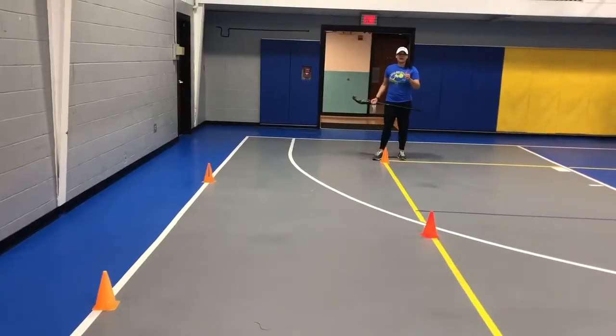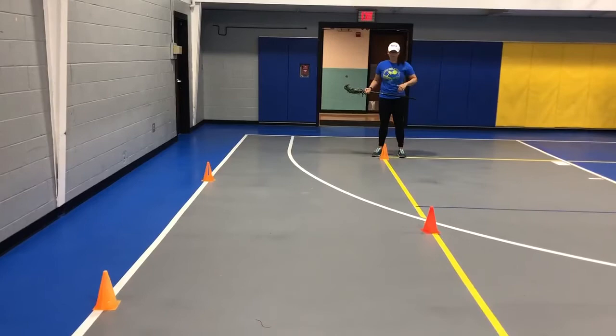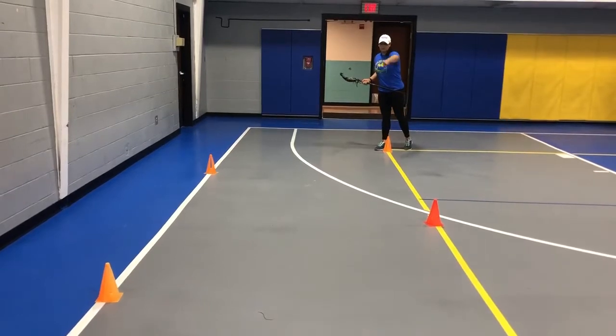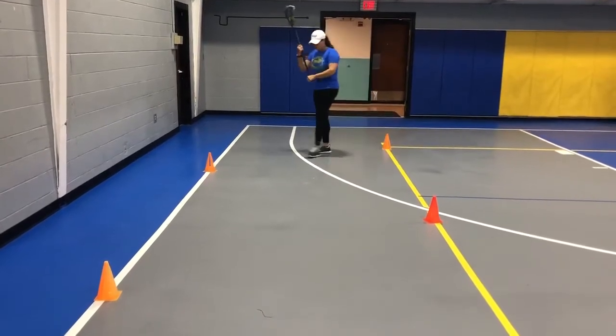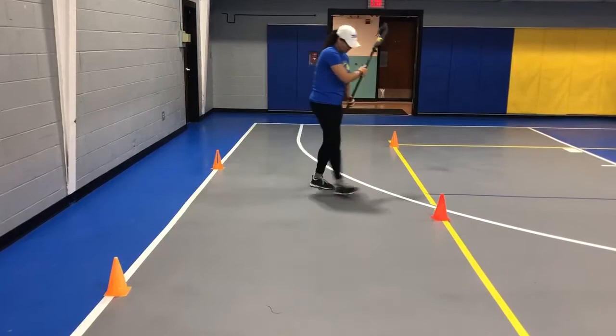Okay guys, next up I have another footwork drill. You can do this one with your stick or without your stick. If you have your stick, I'm going to show you how to do it with your stick. You're going to zigzag the cones or cups or whatever you have at home. We're going to walk forward and add in a face dodge. Turn your hips, go to the second one.